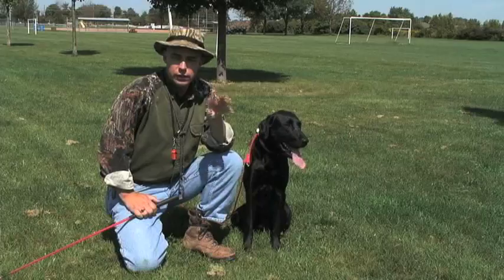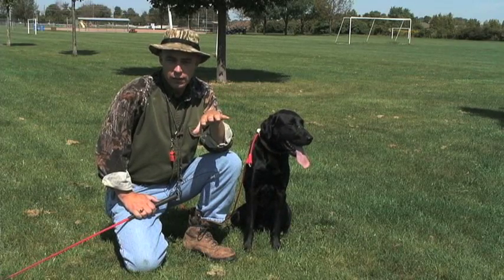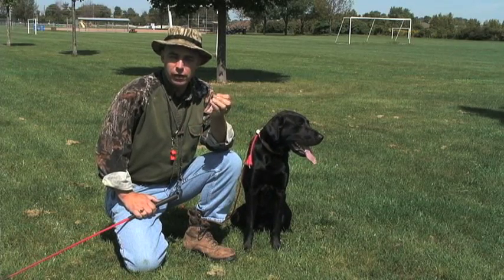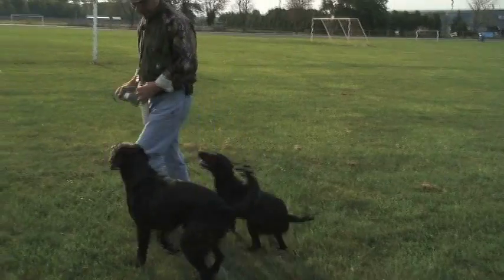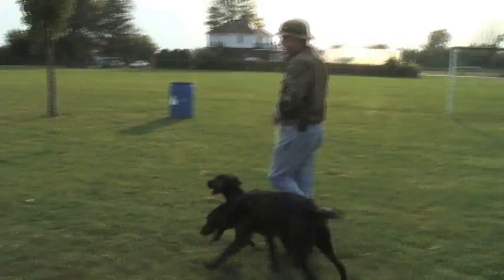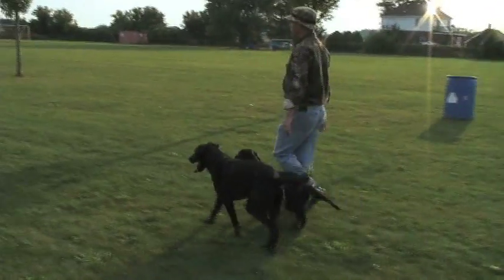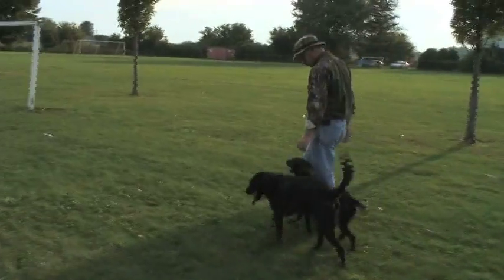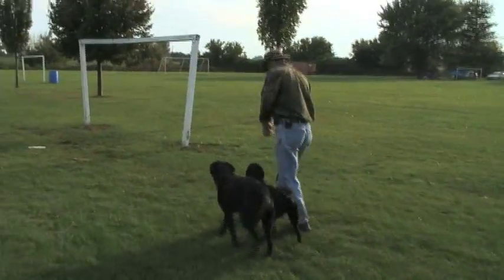I never teach heel to a dog unless he's about a year old. Do not attempt this with a young puppy because it can really take some fire out of a puppy, and it's one thing we want to leave in puppy dogs — we want to keep them energetic, energized, and full of life and enthusiasm about work. If a dog is a very big, strong male, I may teach him heel at ten months old, but generally I wait till one full year.